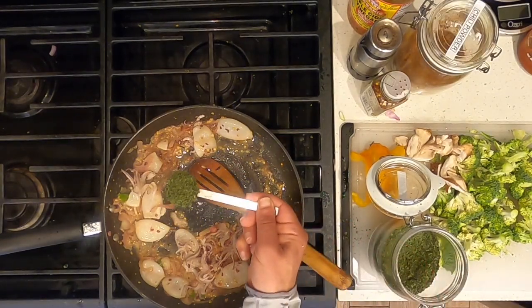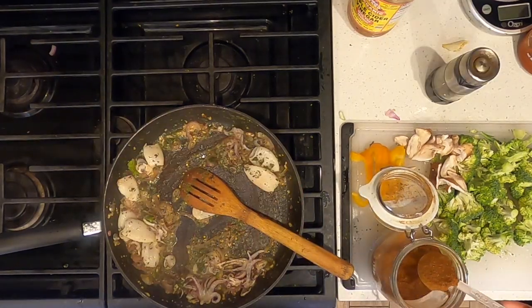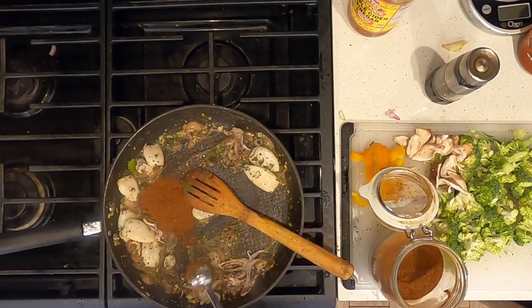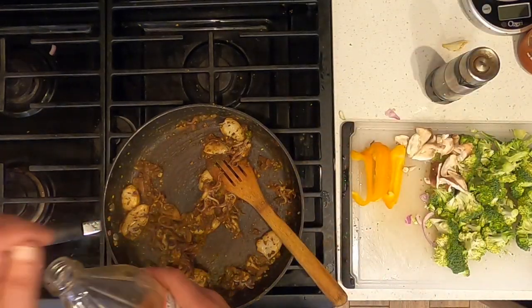Add 1 tablespoon dried cilantro. Add 1 tablespoon chili powder. Add about a quarter of a cup of apple cider vinegar.